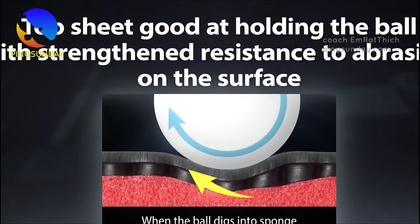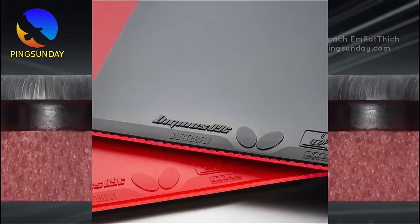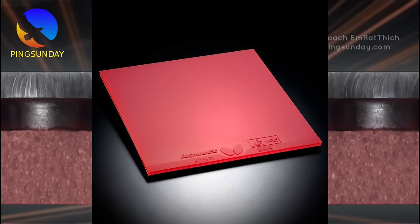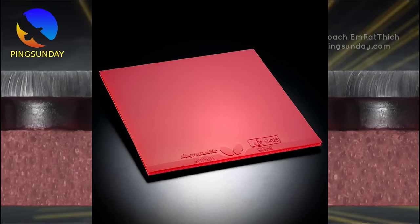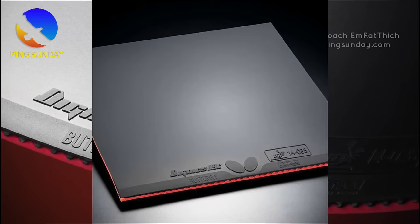Number two: Dignix 09C. Dignix 09C is the upgraded version of the Tenergy 05. It gives a very high and secure shot. Both Alexis Lebrun and Felix Lebrun use the Dignix 09C on both backhand and forehand sides. It's the modern butterfly rubber and the safest choice right now.